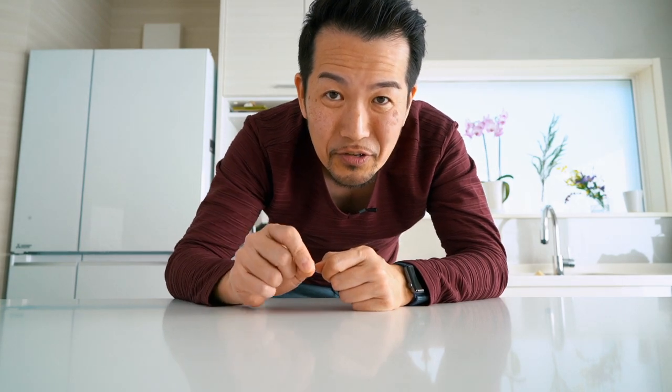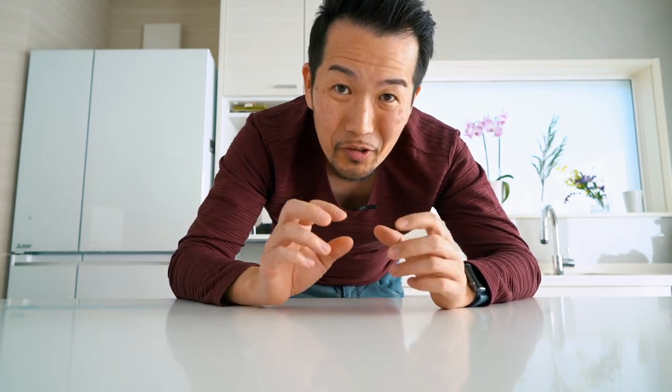Before we get started, I wanted to clear something up — a mistake I see a lot of people make — the difference between tonkatsu and tonkotsu. Ton means pork in Japanese, and katsu is short for the Japanese pronunciation of 'cutlet,' so tonkatsu means pork cutlet. If you're a fan of ramen, you've probably also heard of tonkotsu ramen. Kotsu means bone in Japanese, so tonkotsu ramen literally means pork bone ramen.